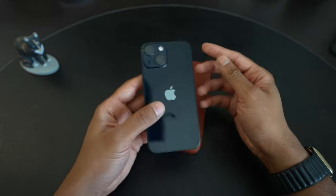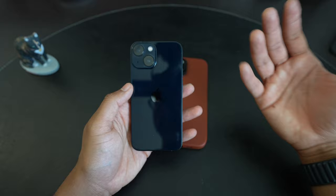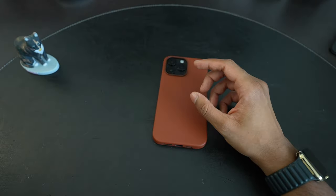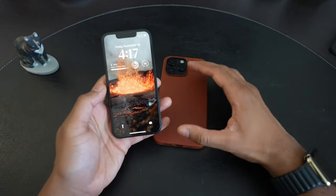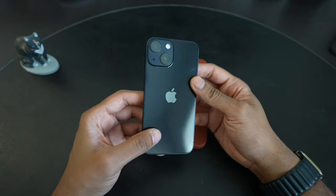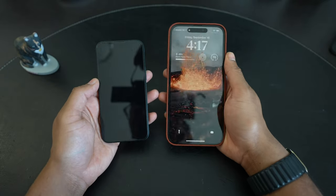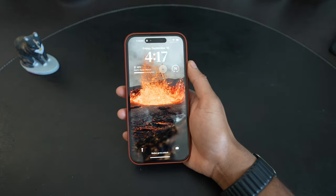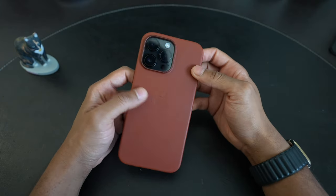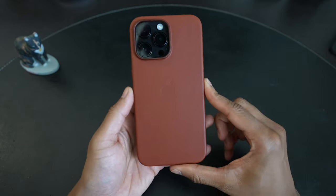The 13 Pro, to me, represented a kind of peak iPhone — such a solid phone with greatly improved battery life, greatly improved cameras, and a better screen than the 12 Pro line, which had a yellowish cast. I liked the colors, the size options, and the fact that we had a mini. I'm looking forward to seeing how the 14 Pro Max compares, and I'll be testing over the next few weeks and come back with long-term thoughts.